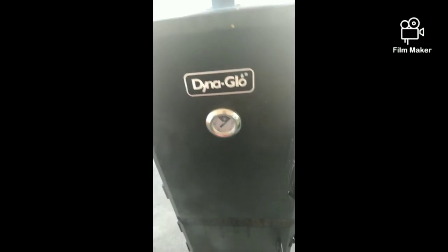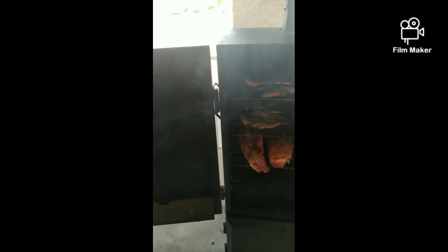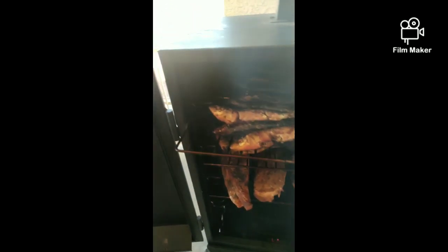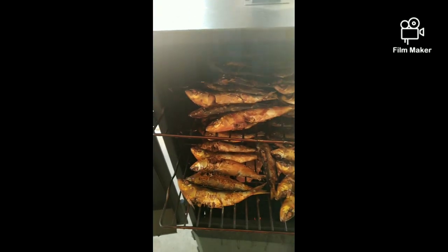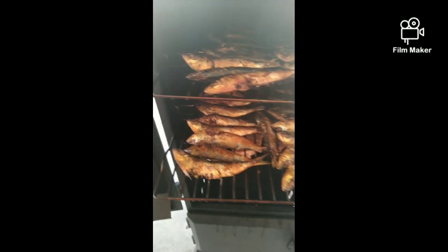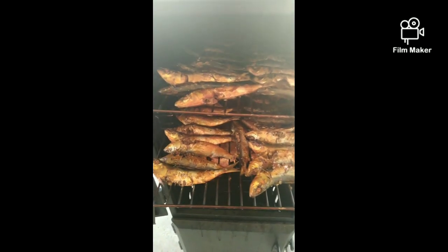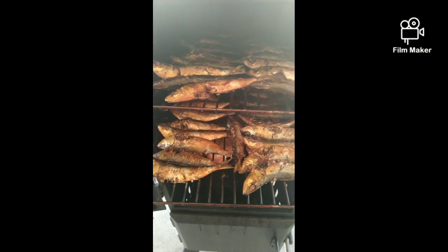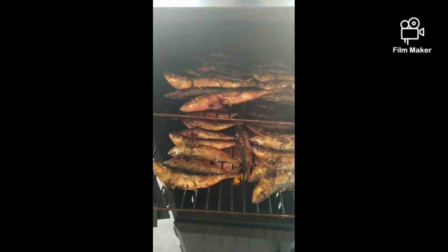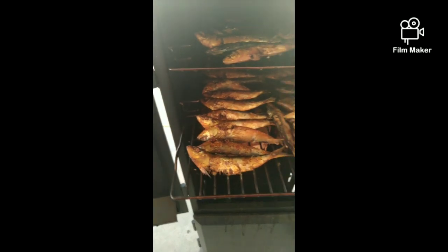I'll show you guys what it looks like right now after I boil it and after I season my pork ribs. So this is what it looks like — it looks brown right now. In our country, in the Philippines, this is popular. This smoked fish they call tinapa. They use sardines and also milkfish, but I like sardines when it comes to tinapa.